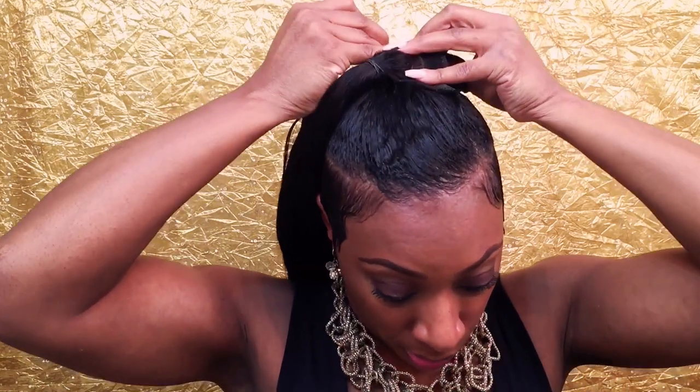We're going to take the bobby pins and just start to secure that hair. I'm just sticking the bobby pin through the tracks and that little teeny ponytail of my real hair. You're just gonna bobby pin and bobby pin some more until you feel comfortable with it.